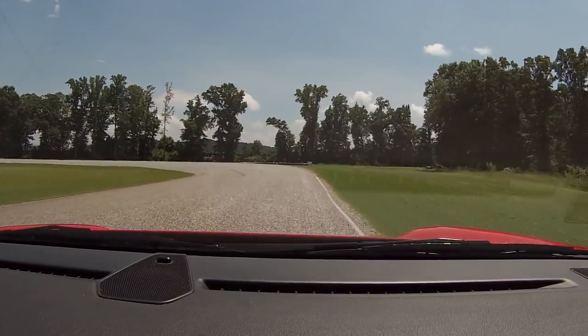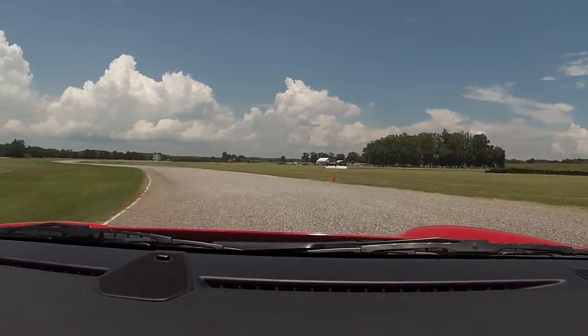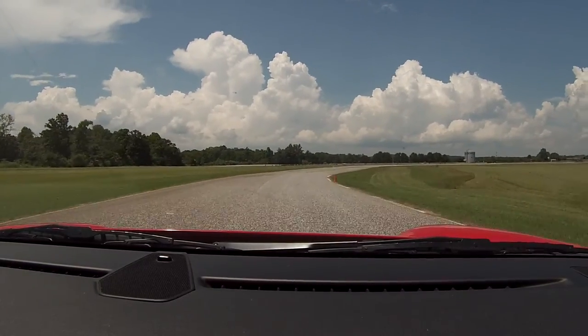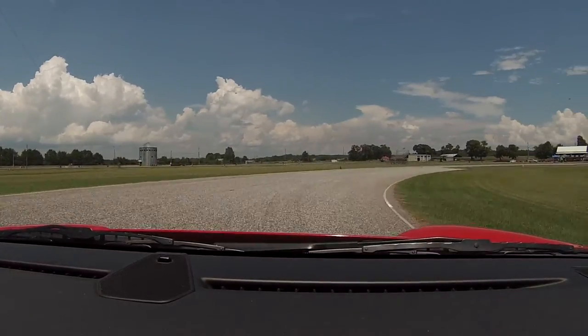There you go. Nice front brake. Straddle the seam in the middle. Now turn down. Wait for that apex cone. Keep turning hard. You're way over here — you need to be over there. Brakes. Turn in. I went to the right side of the car on the white line. Straight to the cone. Brake hard.